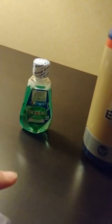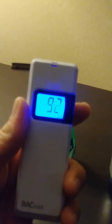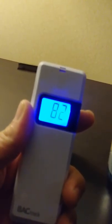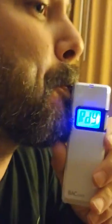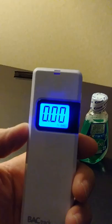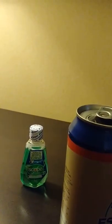Let's get the BACtrack up and going and let it fire up. We'll get the system restarted here while it's warming up. As you can see: 0.00.